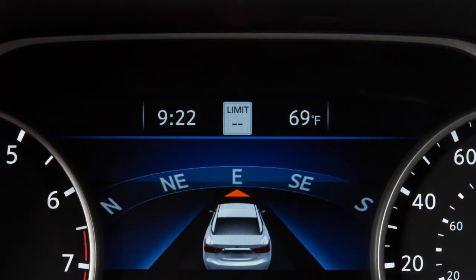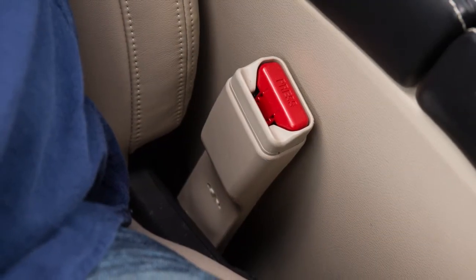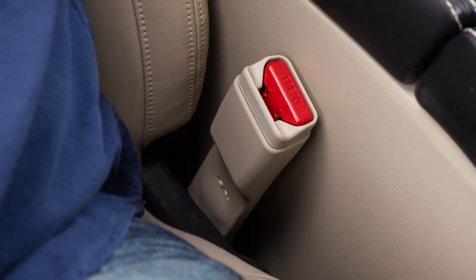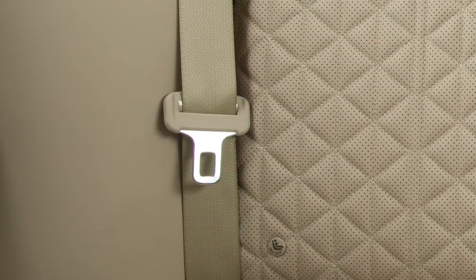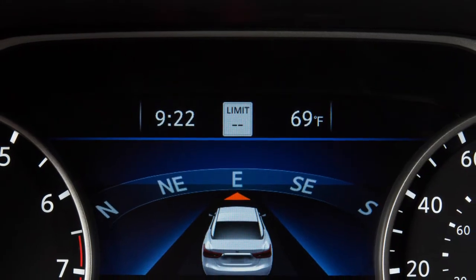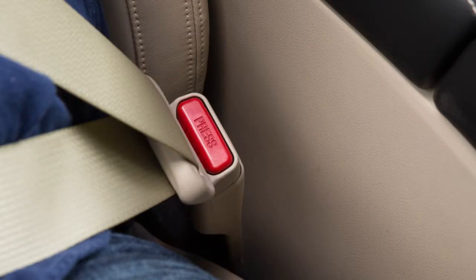The seatbelt warning light may also illuminate if the front passenger seatbelt is not fastened when the front passenger seat is occupied, or if a rear passenger seatbelt is not fastened. It will not go on for a period of time after the ignition is turned on, allowing time for passengers to buckle up.